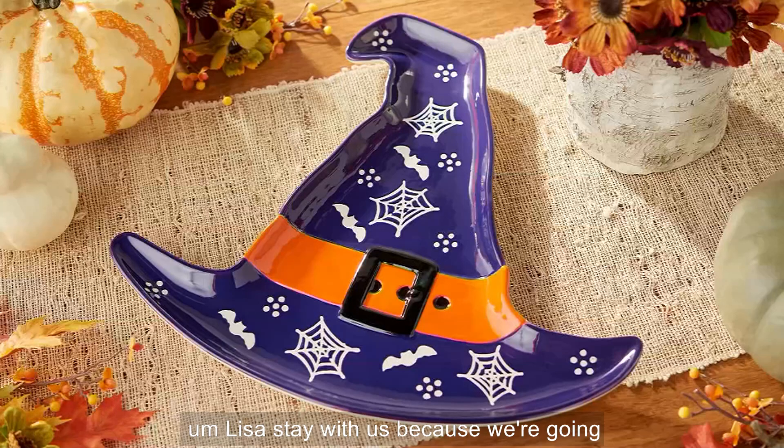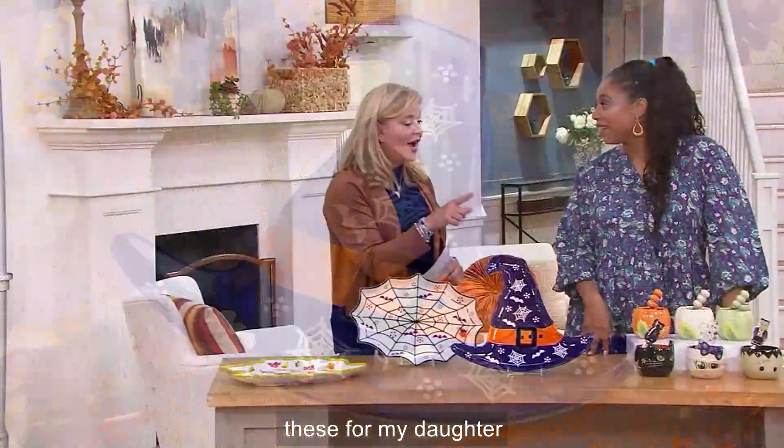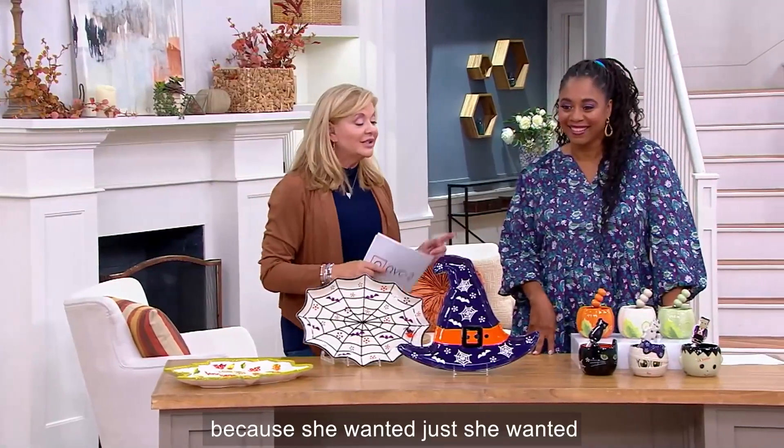Lisa, stay with us because we're going to talk about those ramekins. Over the weekend, I ordered these for my daughter because she wanted them.